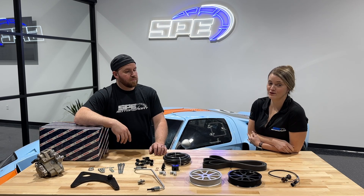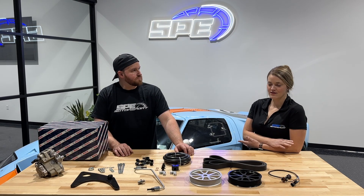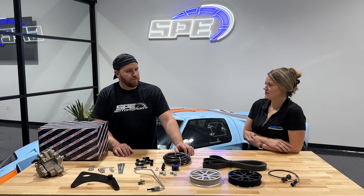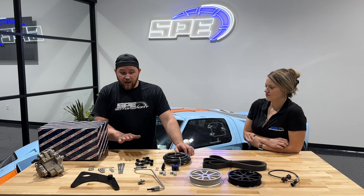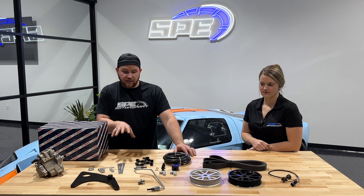I think those are the most common questions we're going to hear. As I said, I would recommend if you're getting into a kit like this, give us a call.